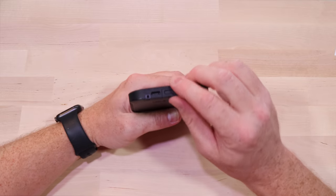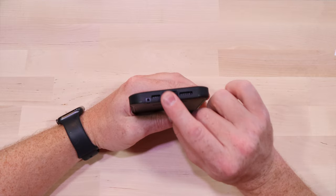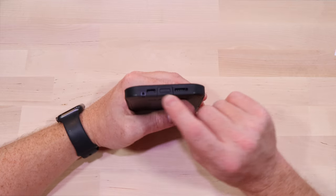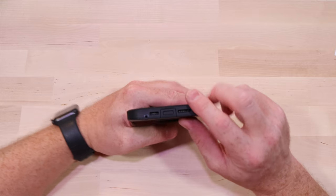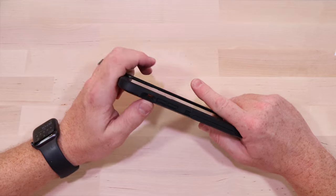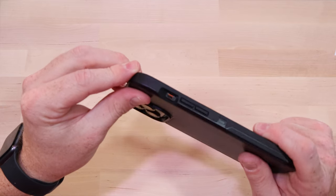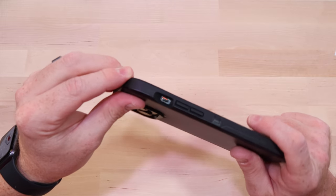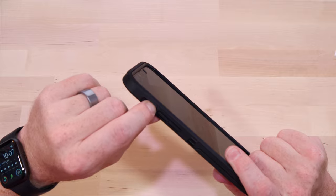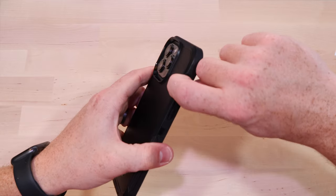Access to the speaker grill on the bottom is fine, and access to the rocker is okay. It's got an interesting shape — it's not just a hole, it's kind of finger-shaped. Now that I think about it, maybe that's intentional.